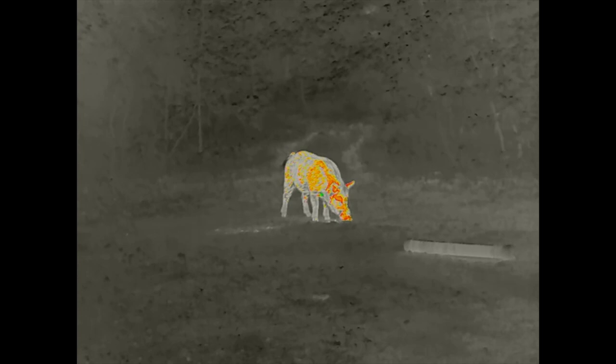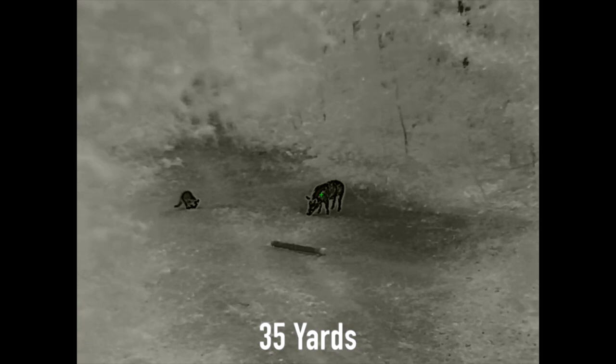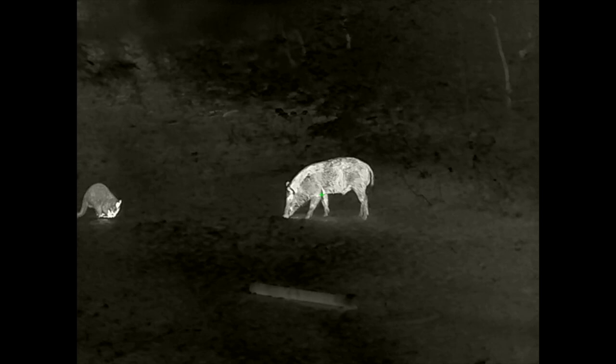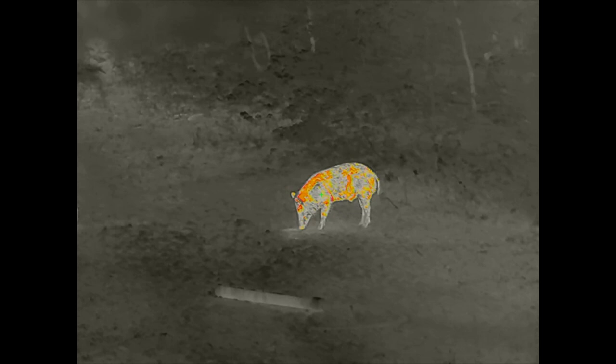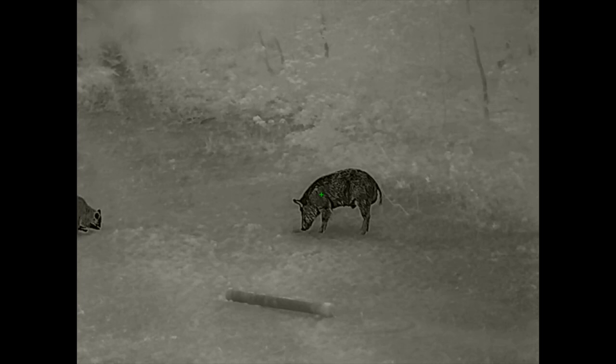The resolution is a 640 by 512 thermal core, 12 micron, 50 Hz refresh rate. It's got optical zoom 1.5x and 3x with 4x digital zoom stepped up at each level. It has an AMOLED display with 1024 by 768 resolution. It's got 7 reticles, 5 color palettes, picture-in-picture display, Wi-Fi to the InfraRay Outdoor app, video and audio recording. The field of view at 1.5 power is 92 feet at 100 yards; at 3 power it's 46 feet at 100 yards — that 92-foot wide field of view at 1.5 is very, very wide.